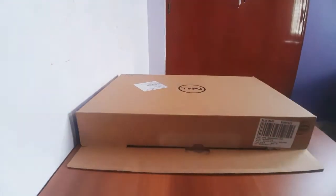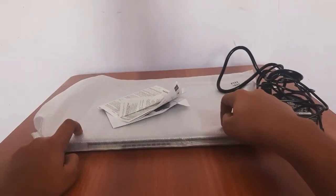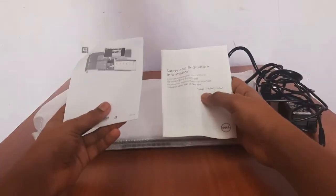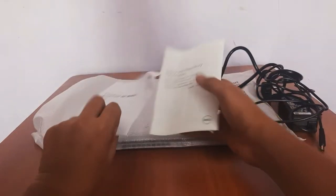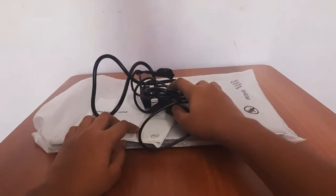Now let's unbox this one. Here we have the incredible Inspiron 15 5593 laptop. Next we have two user manuals, and next we have the charger to charge the laptop.